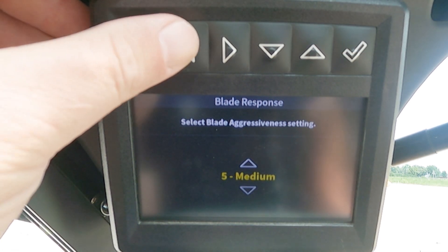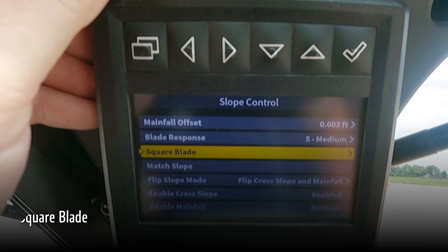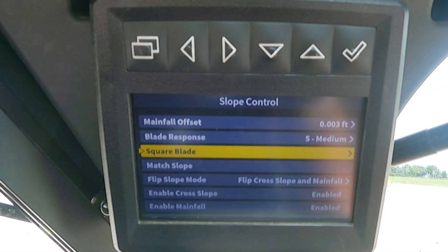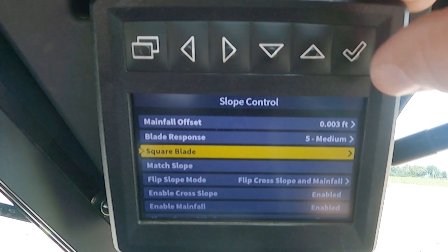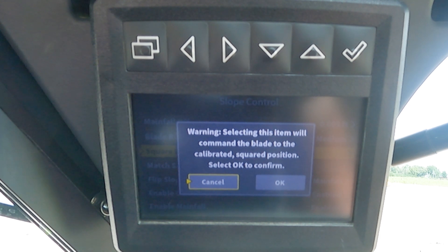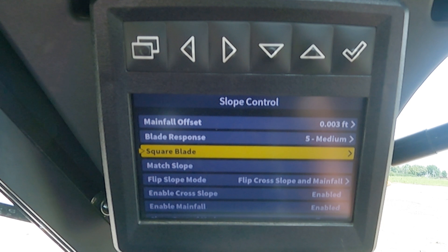To return to our settings list, we will hit our back arrow. Our next menu item is square blade. Typically, where we would use this is for calibration when we want to calibrate the geometry of our blade. This setting is going to square our blade in regard to the rotation or angle of the blade. By hitting the check mark, it will prompt a warning that states selecting this item will command the blade to the calibrated squared position. Select OK to confirm. By arrowing over and hitting the check mark for OK, the blade will square its angle on its own.